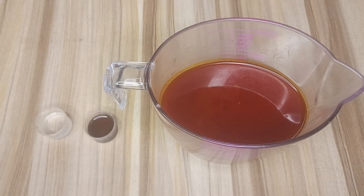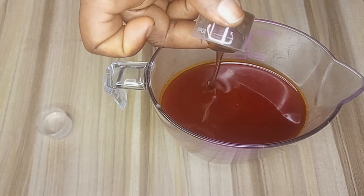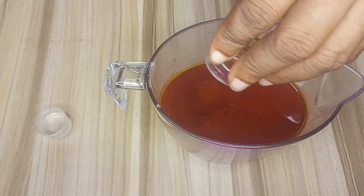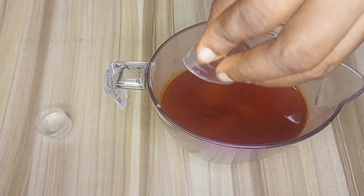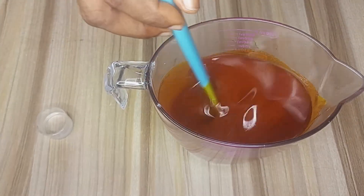Now let's start the bleaching process. I am adding 5 ml of sulfonic acid to the oil. Sulfonic acid is a strong emulsifier that helps break down the red pigment. I will stir this for about 5 minutes to ensure it is well mixed.